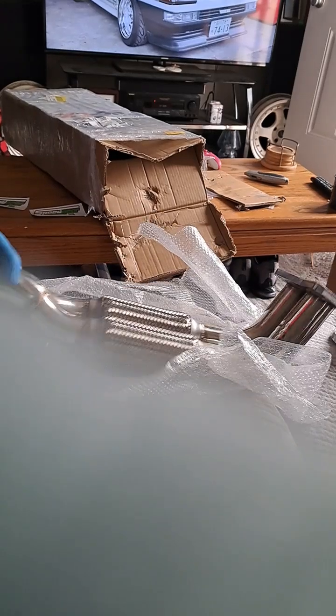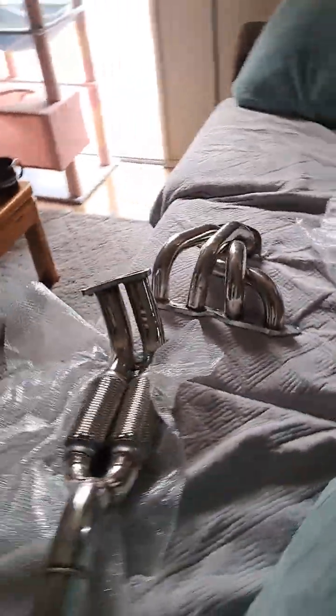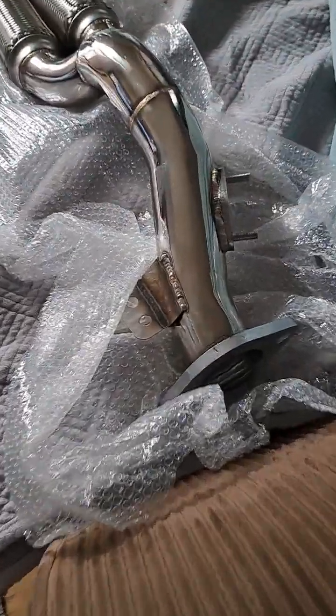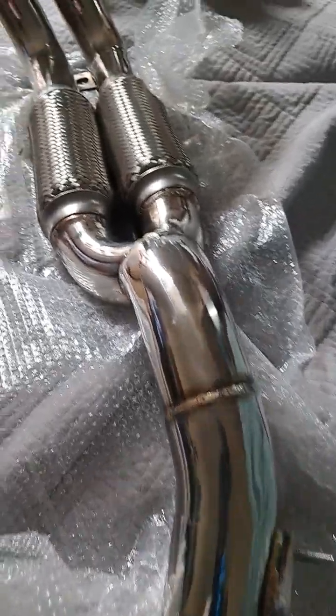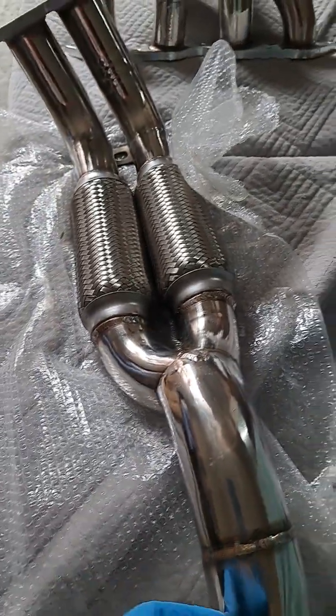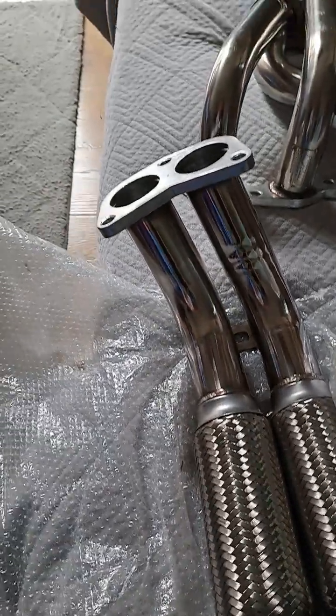Oh yeah, very very nice. Let's take a look at the build quality of this — they have done very very good craftsmanship. I am super stoked to be putting this on my car.